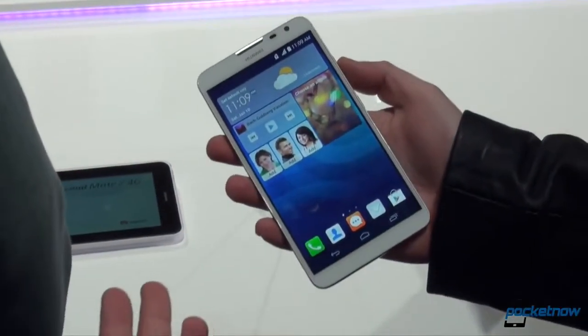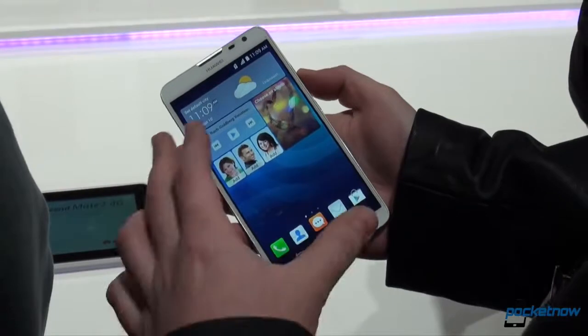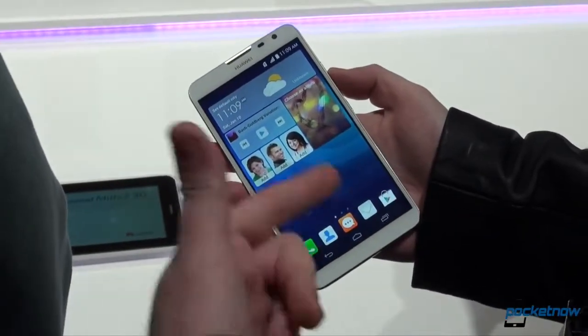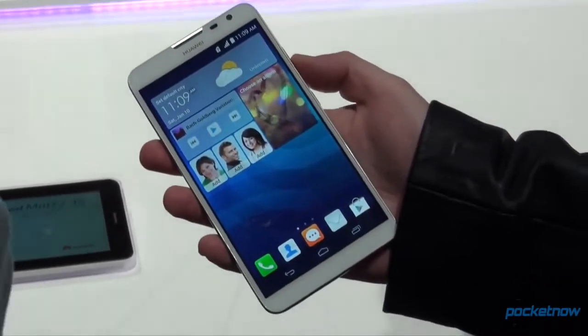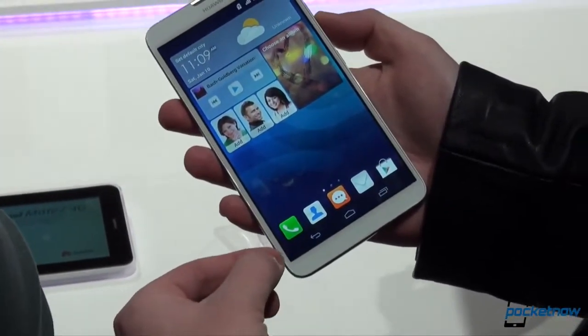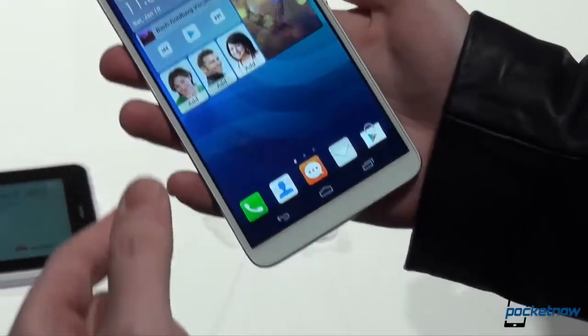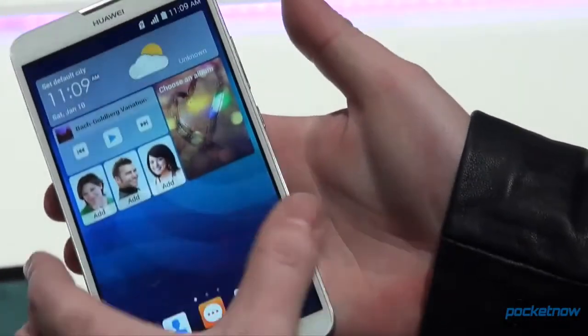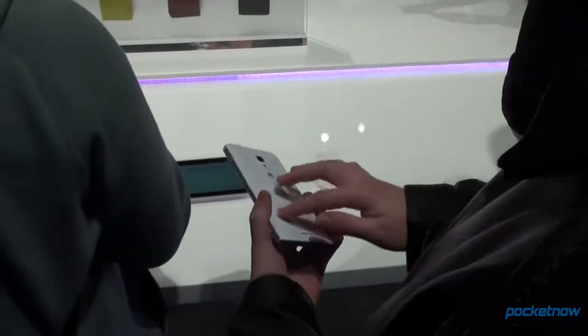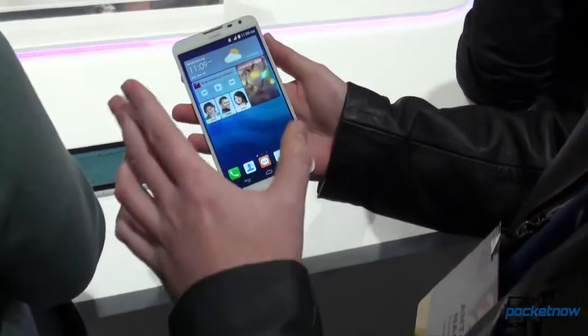What we have here is basically a large phone, but it still has the same 6.1 inch diagonal screen which is on the last generation Huawei Ascend Mate from last year. But they have reduced dramatically the bezels, as you can see. The phone doesn't feel that large in the hand, though it's kind of slippery because it has that soft backing — that Samsung-like hyperglaze material.